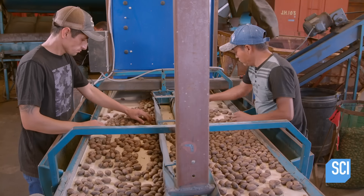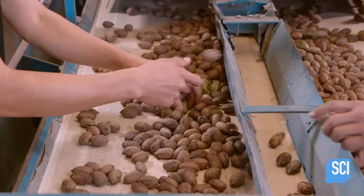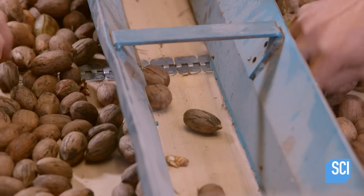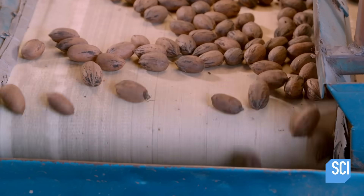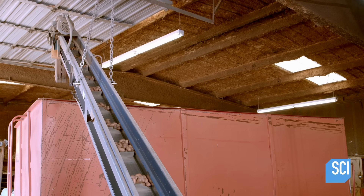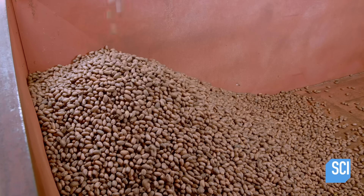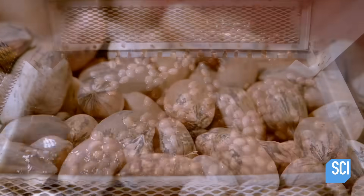With the husks removed, harvesters sort out any of the pecans that are cracked or split open. At this point, the pecans contain about 12% moisture, which is high enough to cause deterioration. So, harvesters leave the pecans to dry for 24 hours to lower the moisture content to 4%.